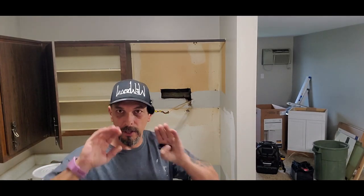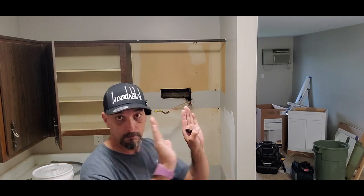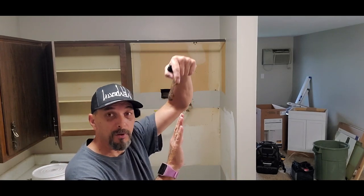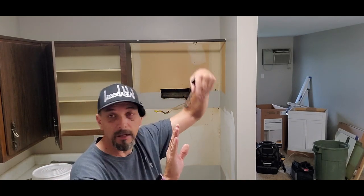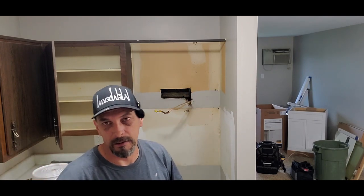On a microwave you have to have your wall mount, which goes against the wall that the microwave hooks onto — you tip it up — and then you have the two screws that go through the cabinet into the microwave. Almost every single one of them are like that.